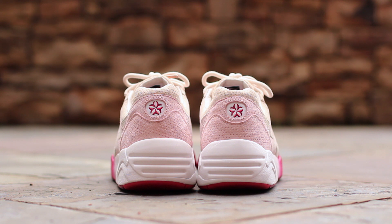At the back of the shoe, pearl perforated suede composes the ankle collar above a light pink perforated suede heel cup, which surrounds the Sakura Project logo, all atop a white trinomic midsole.